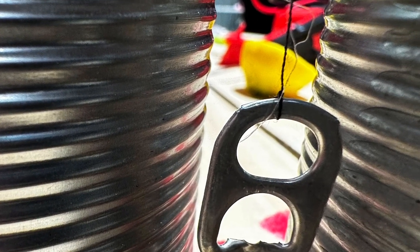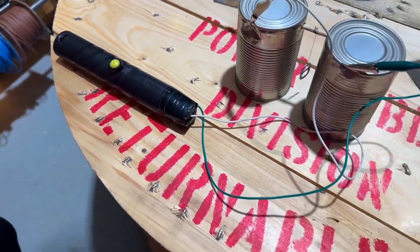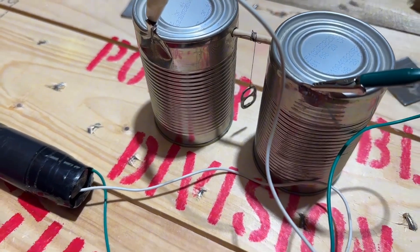You've also got this fly swatter, which we mentioned in a previous video. You only use the fly swatter because it gets a bigger DC output — a bigger voltage — so therefore you'll get a bigger electrical charge.